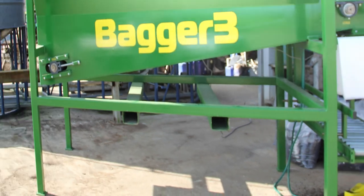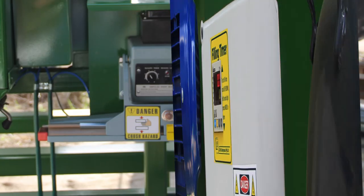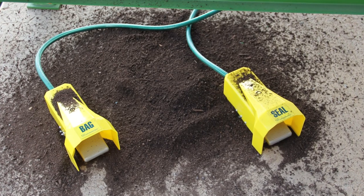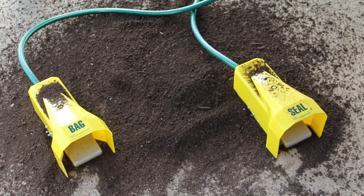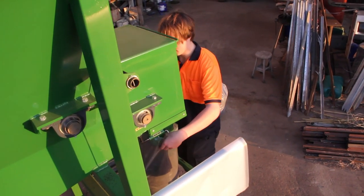The Bagger 3 has a built-in compressor, adjustable electronic fill timing control, a 600mm wide bag heat sealing unit, pneumatic foot controls for the heat sealing unit and for the bag holders, and is available for use with either single phase or three phase power.